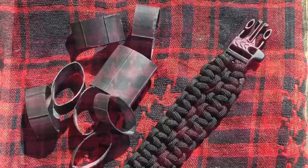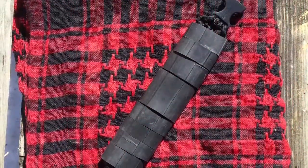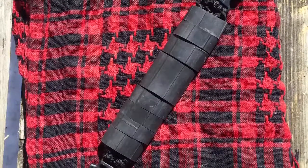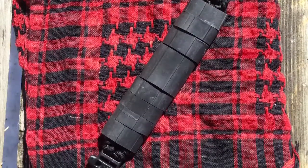It seemed like a pretty simple thing to do, so I did that — I cut up a bunch and slapped them on the bracelet, and they fit perfectly on the double wide paracord bracelet. Anyway, there you go, I just thought I'd share that little tip.